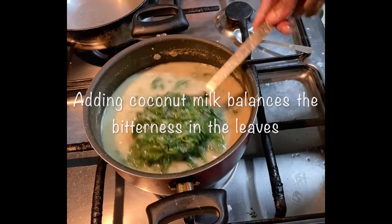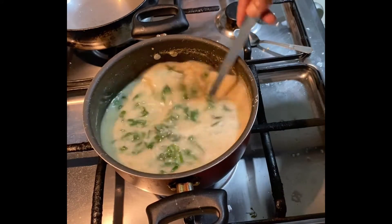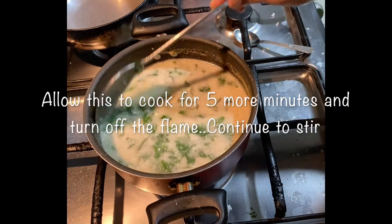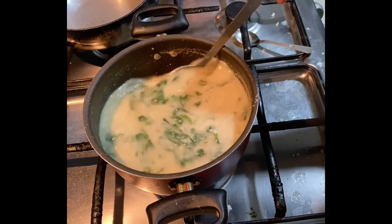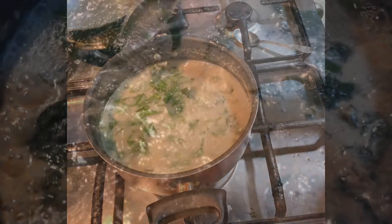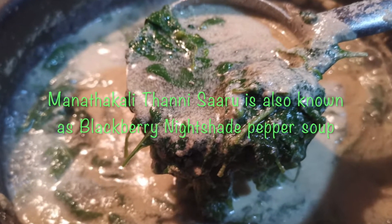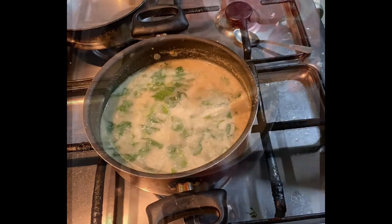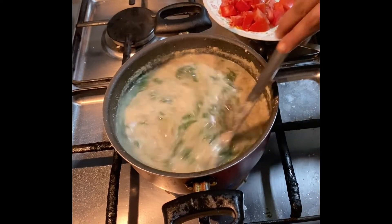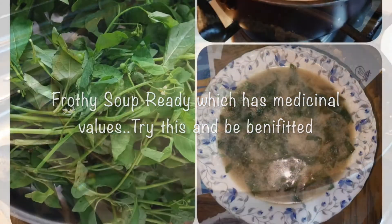If you want to make a soup, you can make a soup for 3 to 5 minutes. Let's try this. Now we're going to try this. I can't wait. We'll cook this.